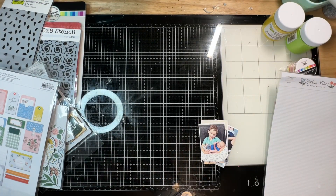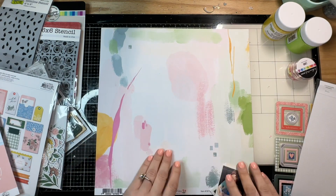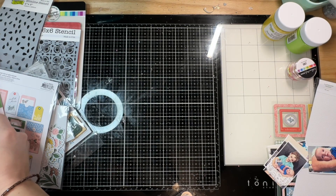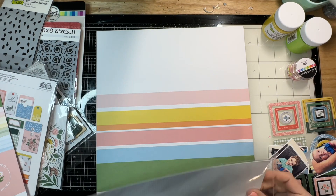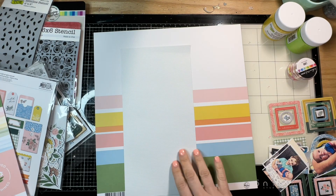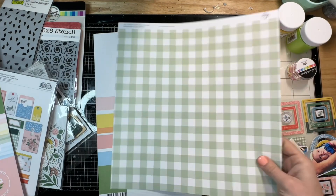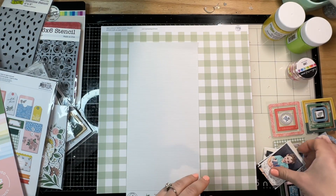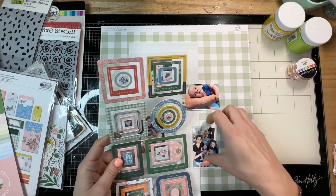I'm playing with the Spring Vibes collection from Pink Fresh Studio. I have some of the mixed media out but I don't end up using that this time, though I do have plans for it. I'm going to be scrapbooking pictures of my little family and my cousin's baby — we met him at a family event for the first time. His name is Jay, and I wanted to use the chipboard frames from Spring Vibes because they caught my eye when I opened the box.